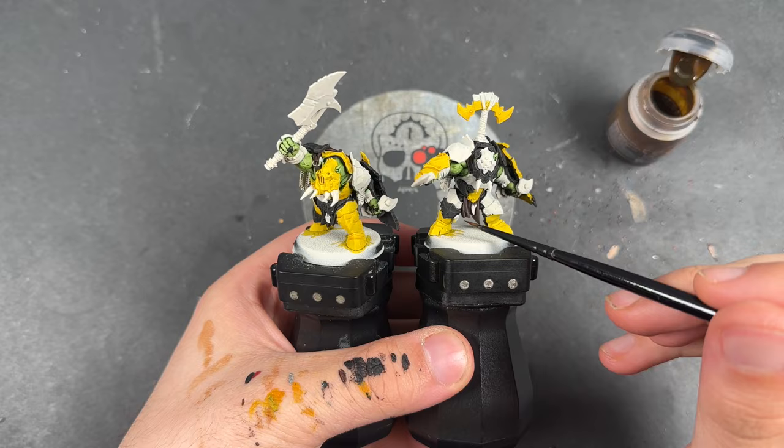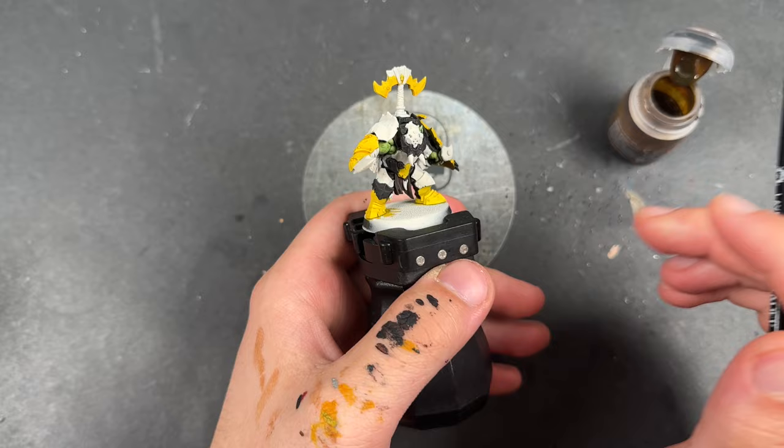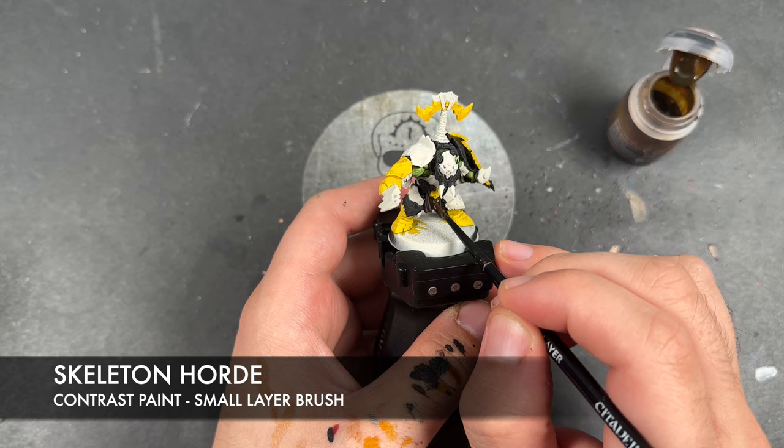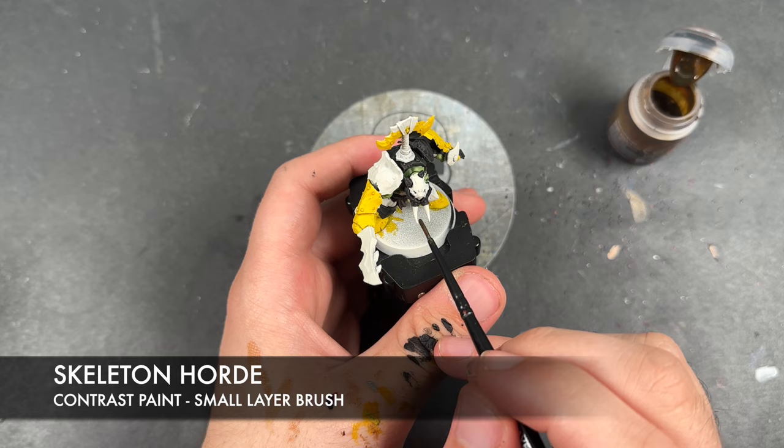With that done, we also applied the Cygore Brown over this tabard just down here — as I talked about, we're having a different colour. What we're going to do now is take some Skeleton Hoard and apply this over the top of any tooth trinkets — we've got one just down here — but we're also going to apply this over the top of the tusks.